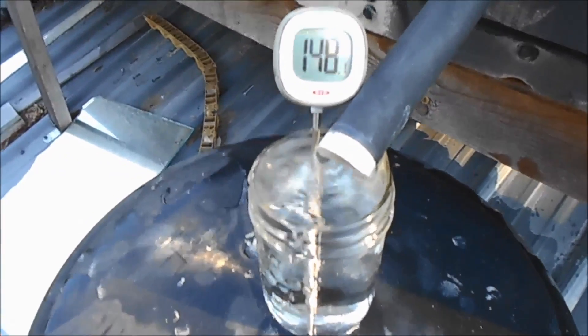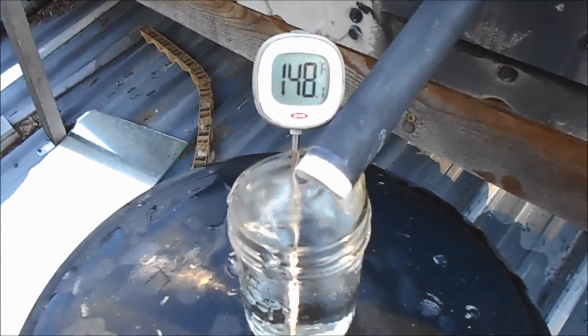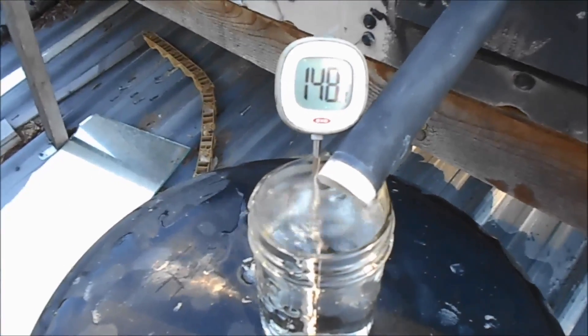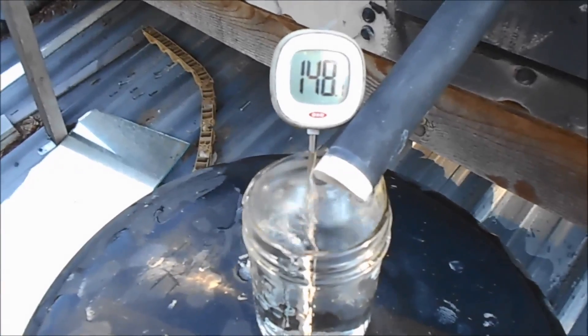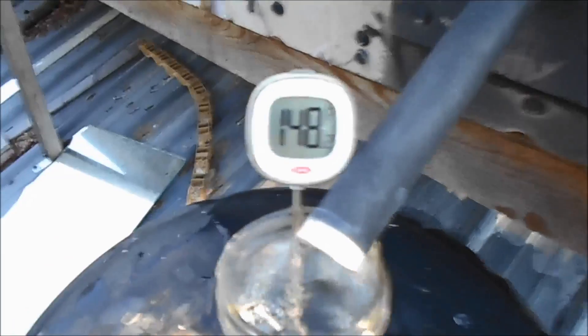This is my overflow to my solar hot water collector. I've got the water cut on just a little bit, making this water come out, because that's what this is — an overflow — because hot water expands.